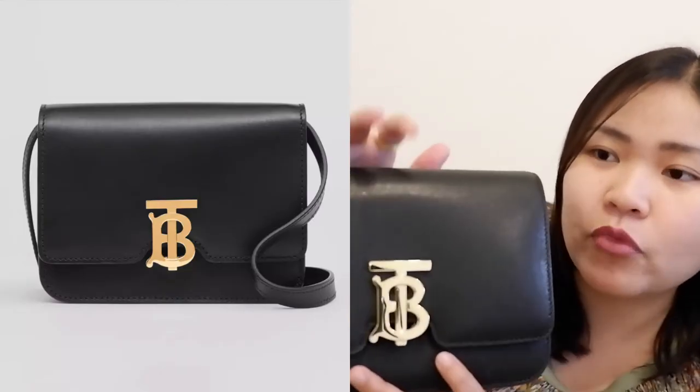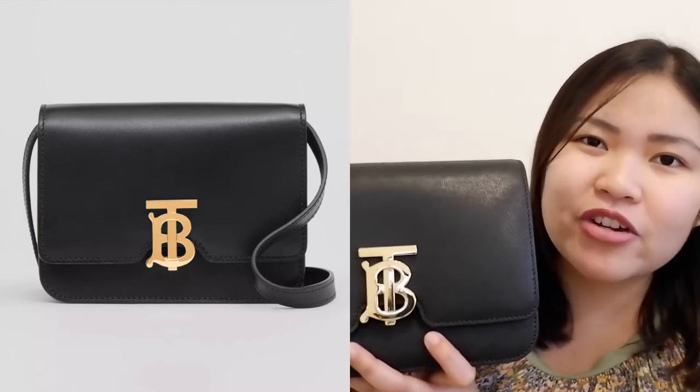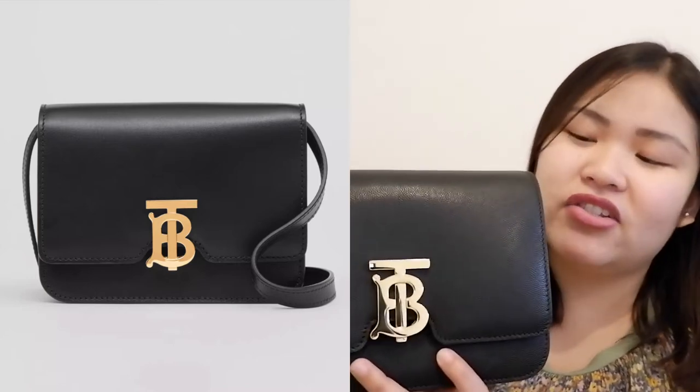I got this one in the pebbled textured grained leather. There are two options — you can get it in smooth leather or this one where it's grainy. I didn't want smooth leather because I think it's too sensitive and I would have to baby the bag. That's just not going to work with my lifestyle. This one is in the gold hardware — that's the new TB logo of Burberry, to pay homage to their founder, Thomas Burberry.